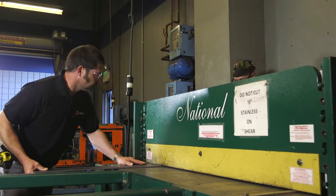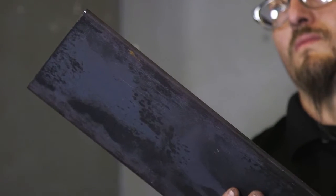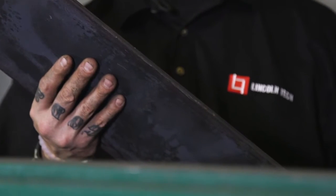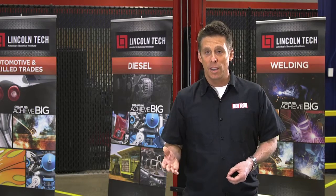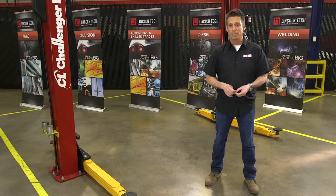Now, a stomp shear is like a giant pair of scissors that's operated by your foot. This tool creates minimal waste while making perfectly straight cuts in the sheet metal. It's fast, and the material limitation is governed by how much the tool costs and your ability to apply your body weight to the lever that moves the blade. No doubt, the more expensive the stomp shear, the thicker metal it will cut.